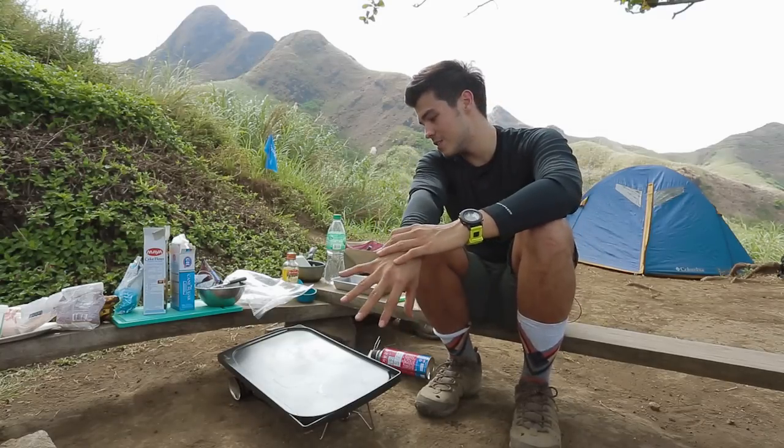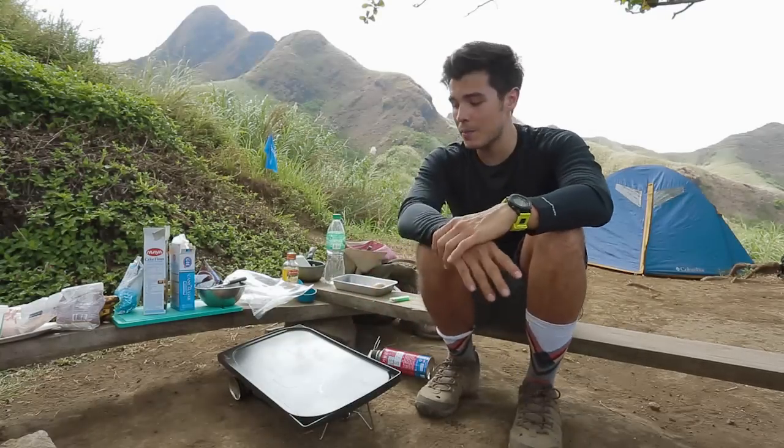So today we are making cookies. I know cookies might not seem like the ideal thing to make when you're camping out or when you're in a forest, but trust me, this recipe you're really going to enjoy. We're going to do it with just some dry ingredients and then some olive oil instead of butter, because you can't really lug around butter with you.